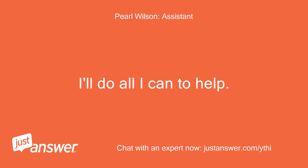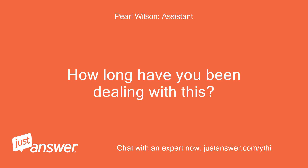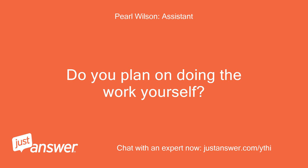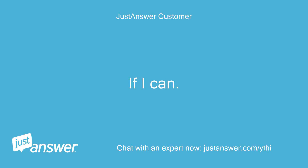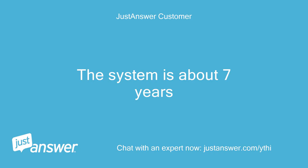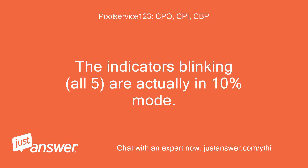I'll do all I can to help. How long have you been dealing with this? I noticed it yesterday. Do you plan on doing the work yourself? If I can. Anything else we should know to help you best? The system is about 7 years old. The indicators are blinking, all 5, and actually in 10% mode.